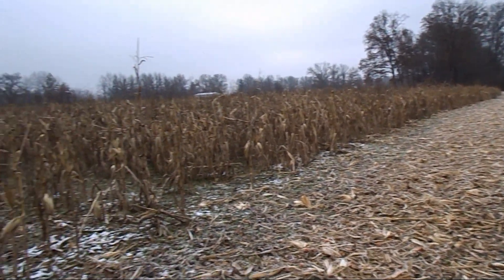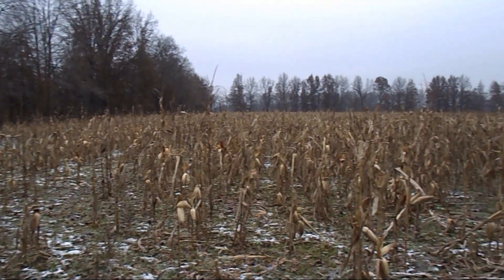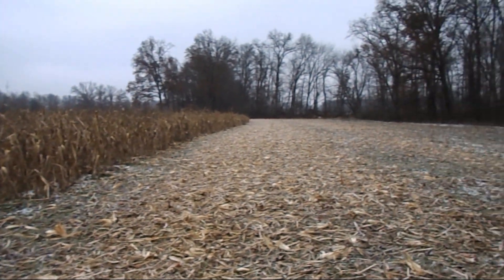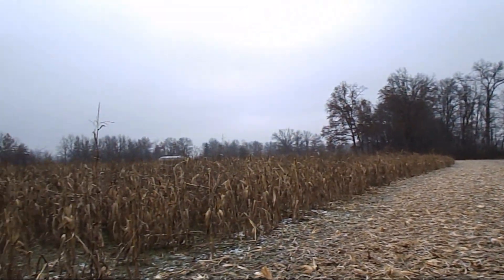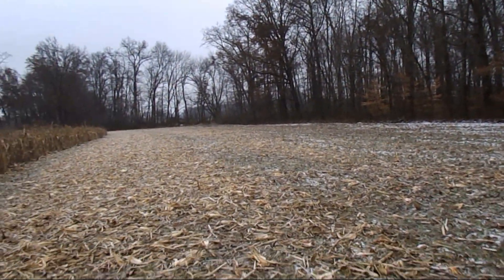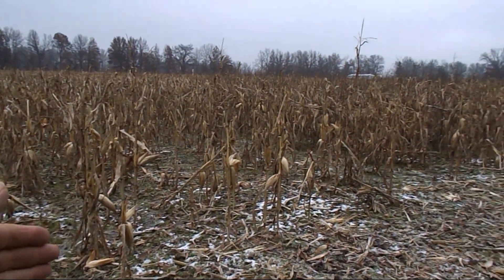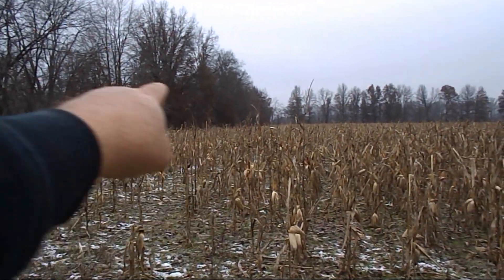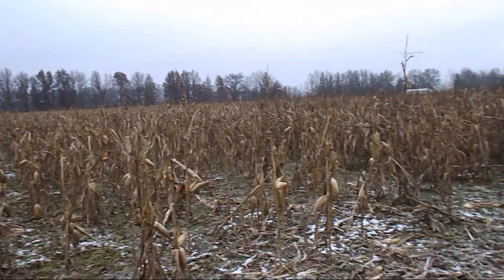This is what things are really looking like now — no rainbows or unicorns, this is what it is. Would I do this whole field with a grain head? No. I did what I did because literally from right here, this whole end of corn looked like this — it does.